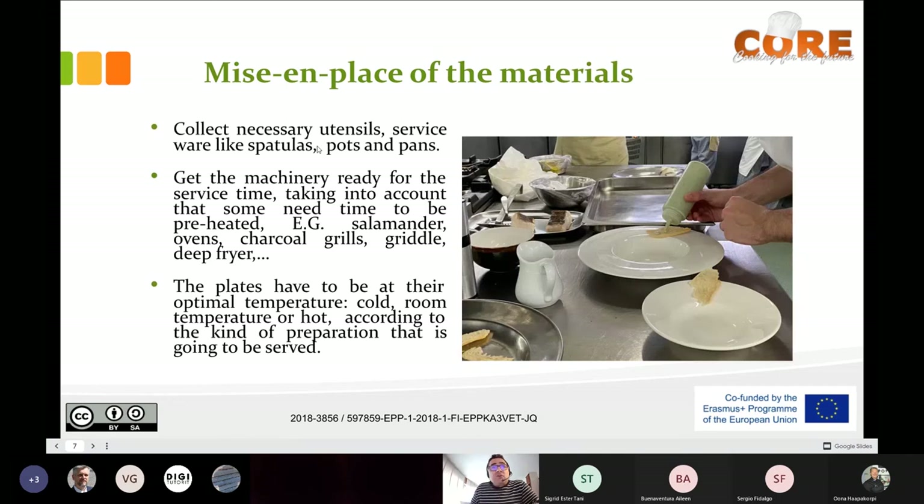Mise en place of materials: you have to collect necessary utensils for service — spatulas, pots, pans, whatever — and have them ready. Mise en place of the machinery: the machinery has to be ready. It's very typical in our school that when service time is about to start, we forget to switch on the salamander or an oven, or we start the charcoal too late and the grill isn't ready. So it's really important to get the machinery ready.